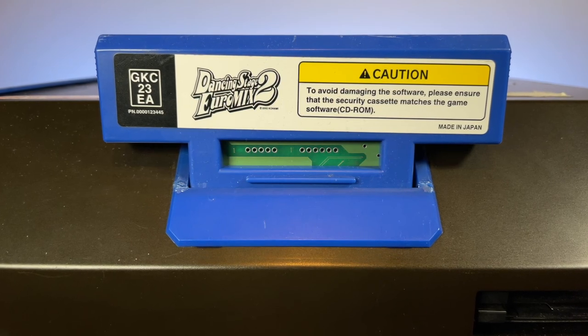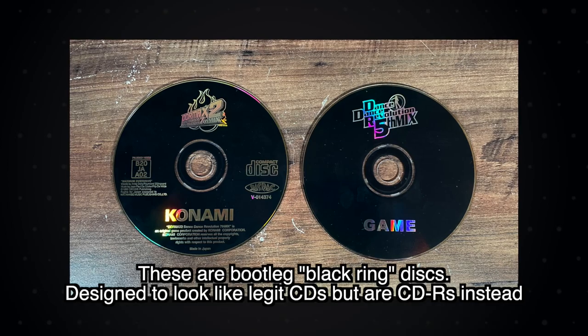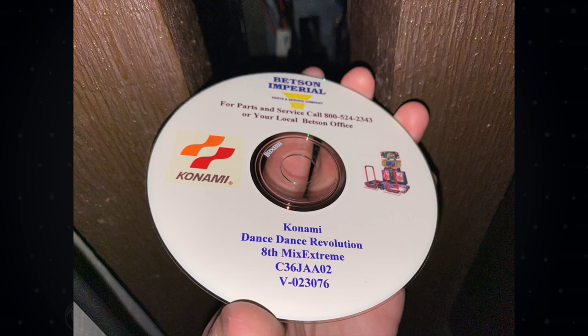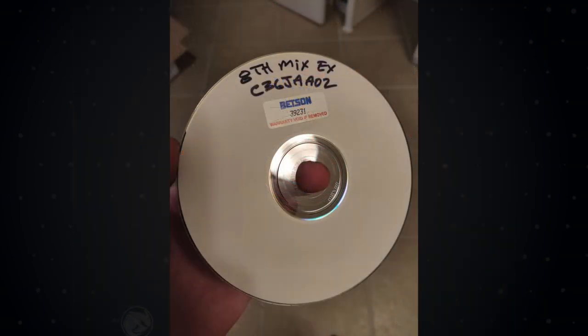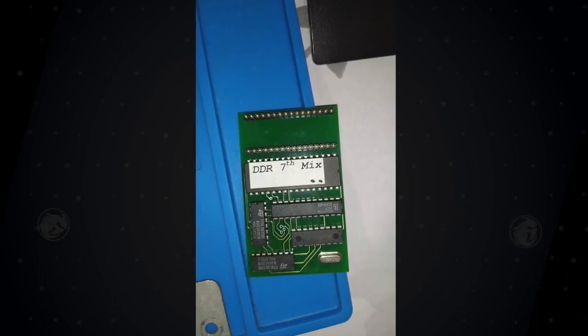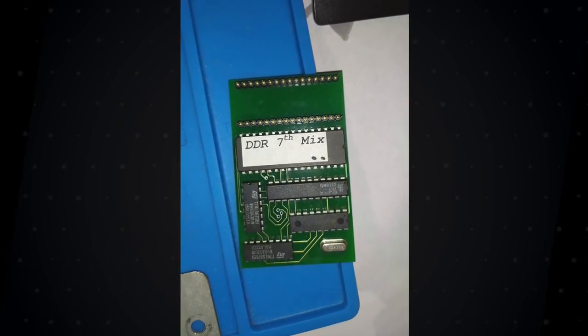However, these carts did not curtail piracy. Towards the end of the 573's life, bootleg software was so rampant that if you saw a DDR Extreme in the wild, there's a high chance it was running a bootleg version. Betsen Imperial, an authorized Konami distributor in the US, would also use these bootleg discs when 'repairing' 573s sent in for servicing. There's also a subtle irony in that bootleggers used their own protection schemes — often a BIOS upgrade consisting of a modboard and modified BIOS passing certain strings to the game, which were read to validate the bootleg disc.